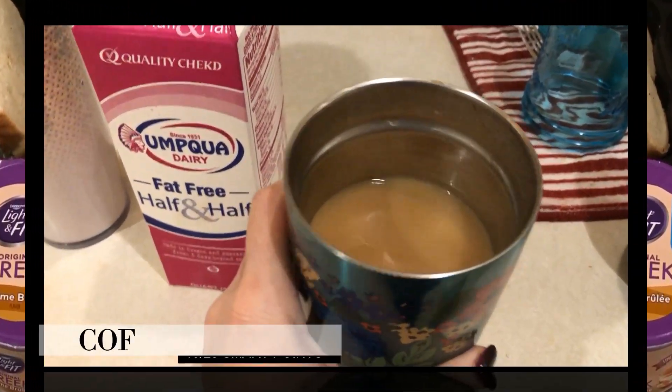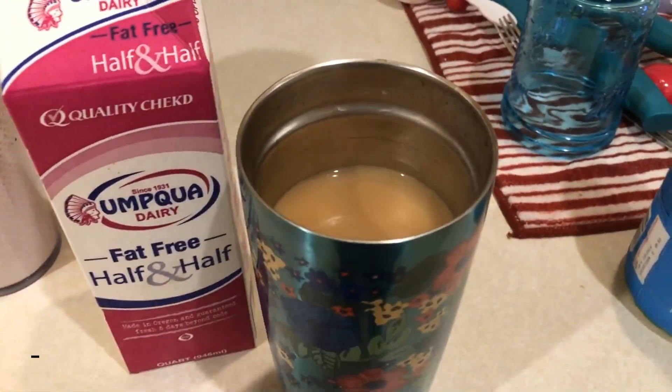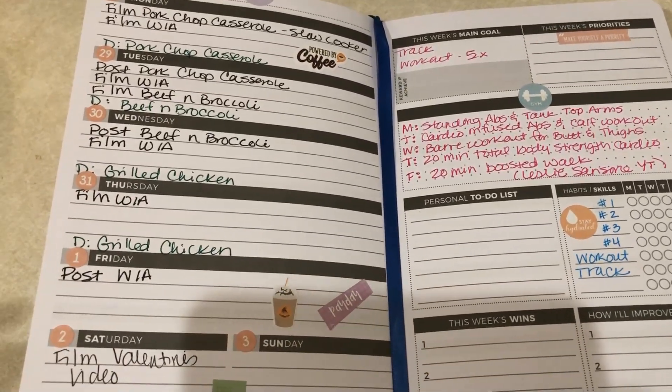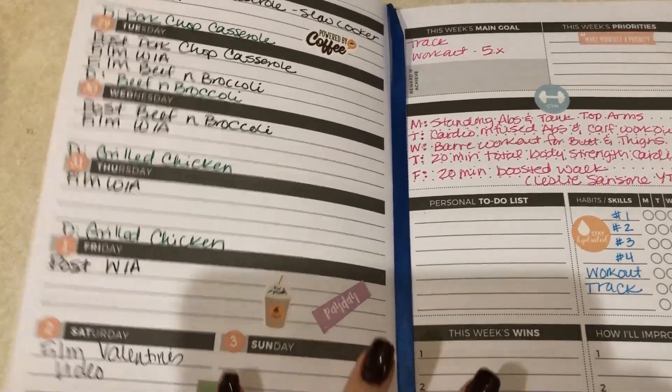I also have my one smart point cup of coffee with fat-free half and half. So this is kind of what this week looks like. If you guys want to see every week how I use my planner in my what-I-ate videos, just let me know.